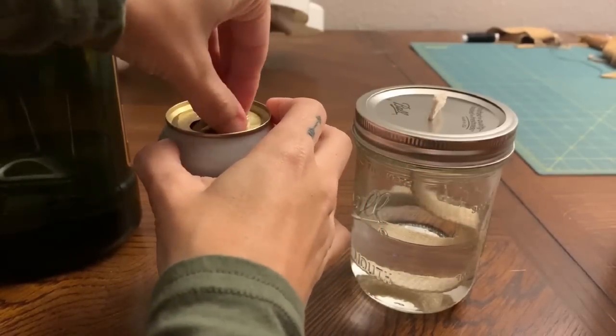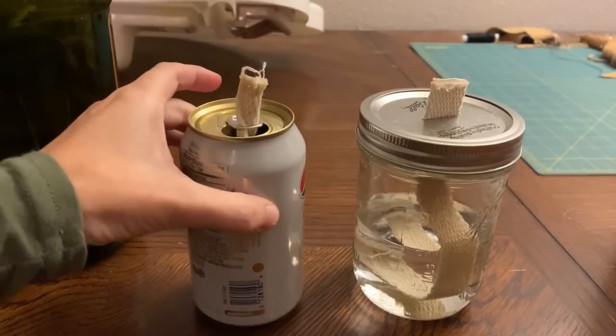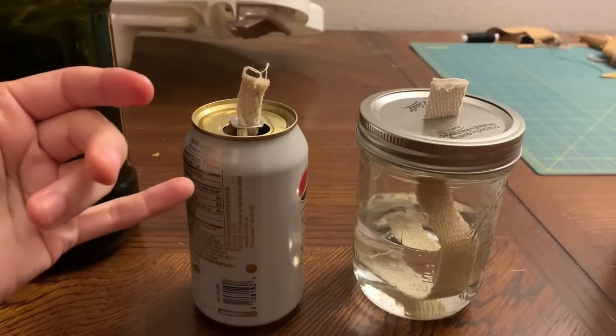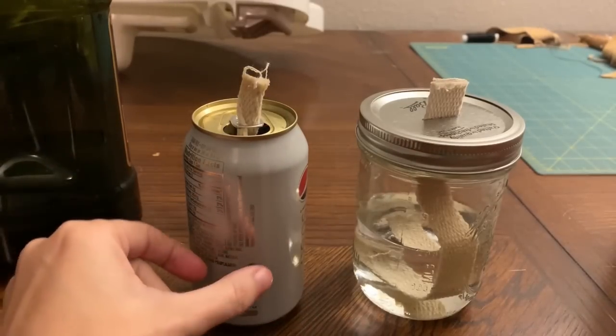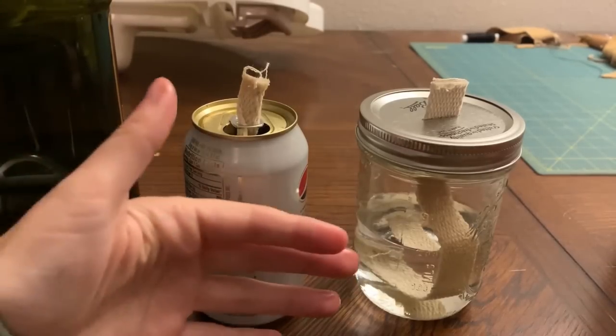With the soda can, one method was to cut it like a little door — cut here and have little flaps open — then put a candle inside and it emitted a little bit of light, reflected off the inside of the can, which was pretty cool.